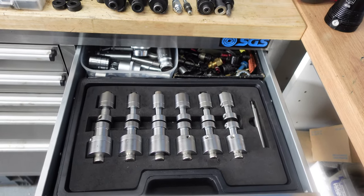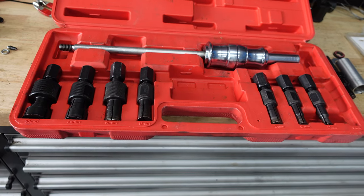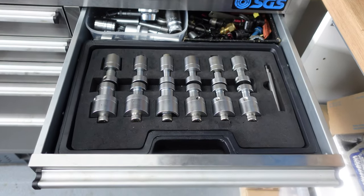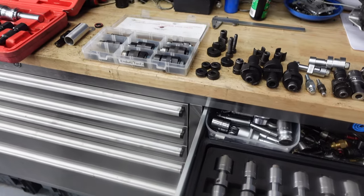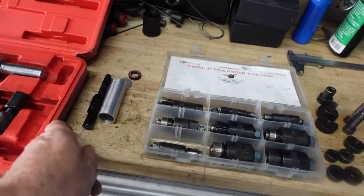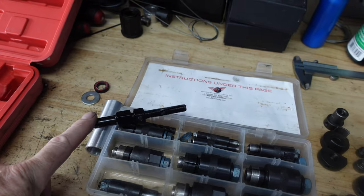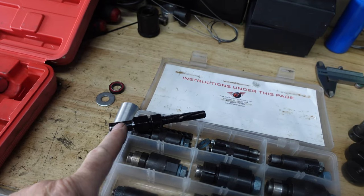As you can see, we do have a lot of bearing tools. The reason why we have so many is because we have to do so many bearing changes on different types of bikes, and each one might need a different bearing tool. This one here is a bearing removal tool for a Specialized FSR. It does the back-to-back bearings on the articulate side, right at the rear end — this one's specific for those bearings.